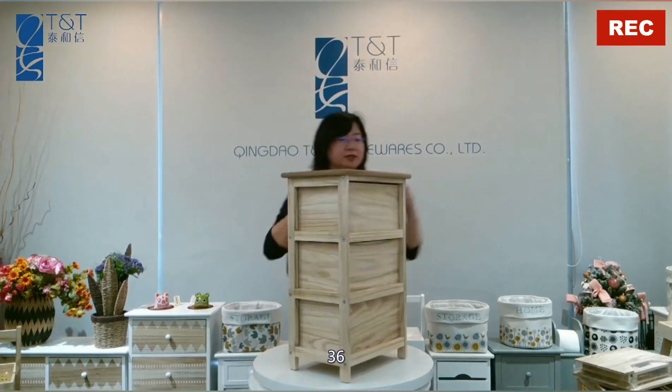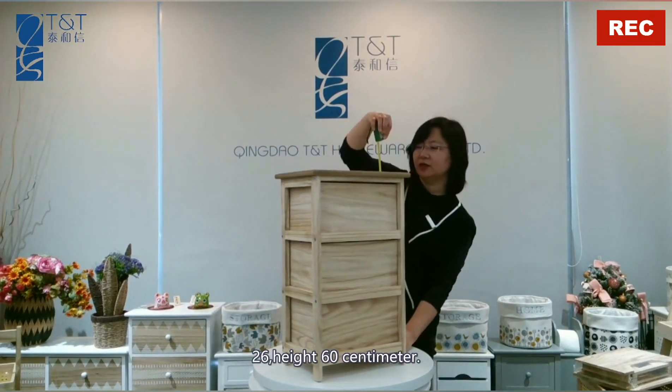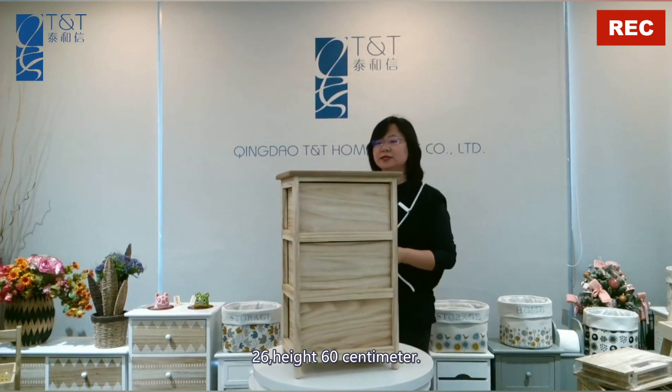The dimensions are 36 by 26, height 60 cm.